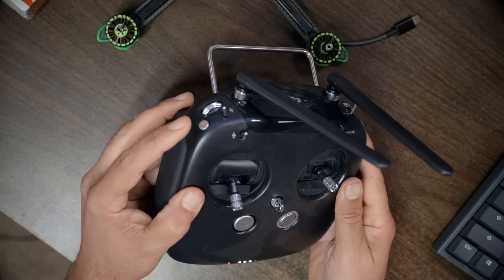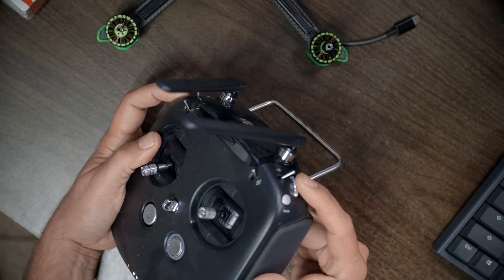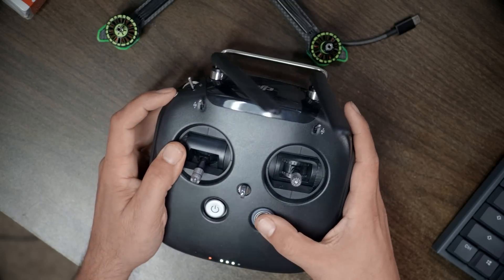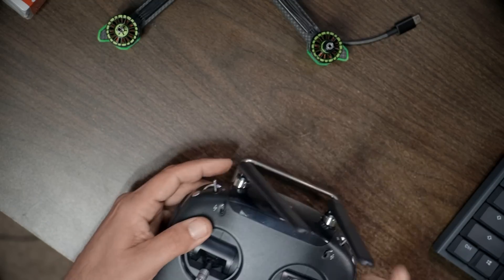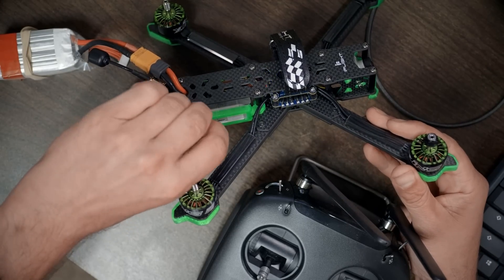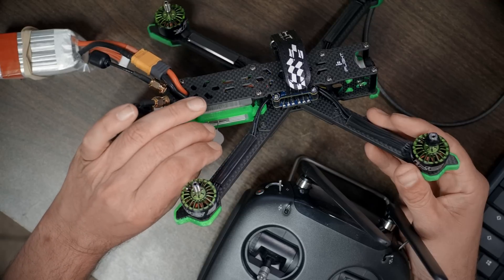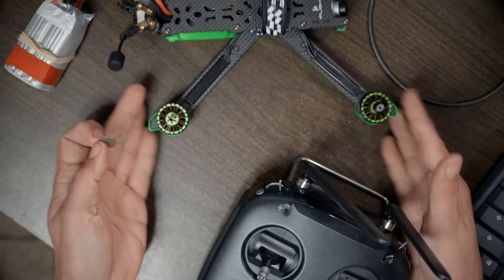Then on the controller, to put it in bind mode, push the record button, this face button, and click in on the jog wheel all at the same time. It'll go blue, and then press the bind button on the air unit one more time. Now the air unit, the goggles, and the controller are all bound and on the latest firmware.